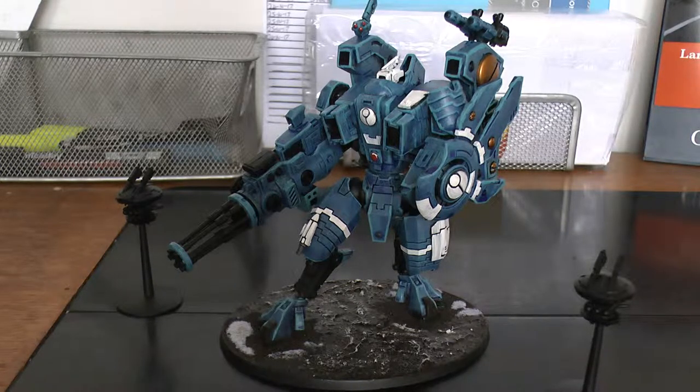The Riptide can take two items from the support systems list — I feel like two isn't enough because this thing can benefit from at least three. We'll go over that in a moment. The heavy burst cannon has its standard shooting and also its Nova charge, which is a special roll with Riptides.